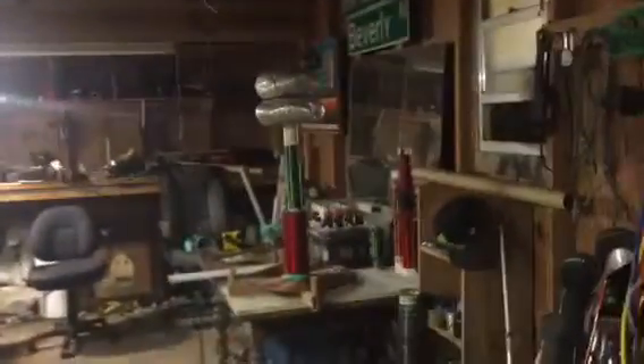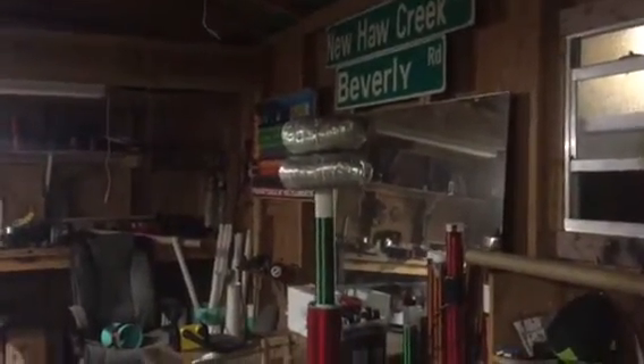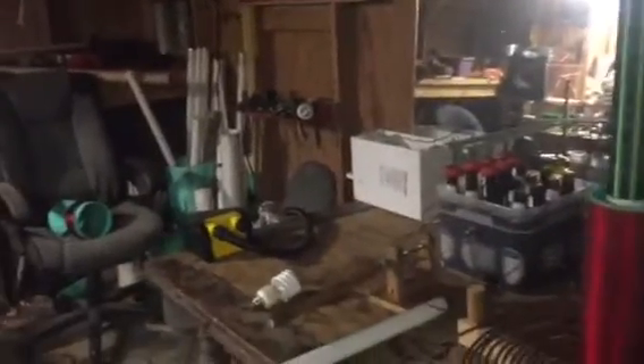Hey, my fellow YouTubers, this is Roy back again. Let's go ahead and take a peek in the laboratory. I wanted to show you this little experiment that I did earlier with the second coil. I decided to add more capacitance on top.